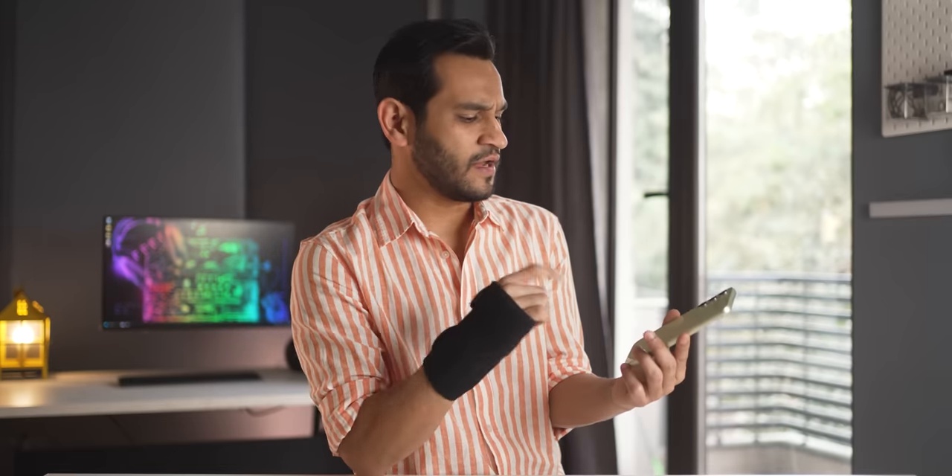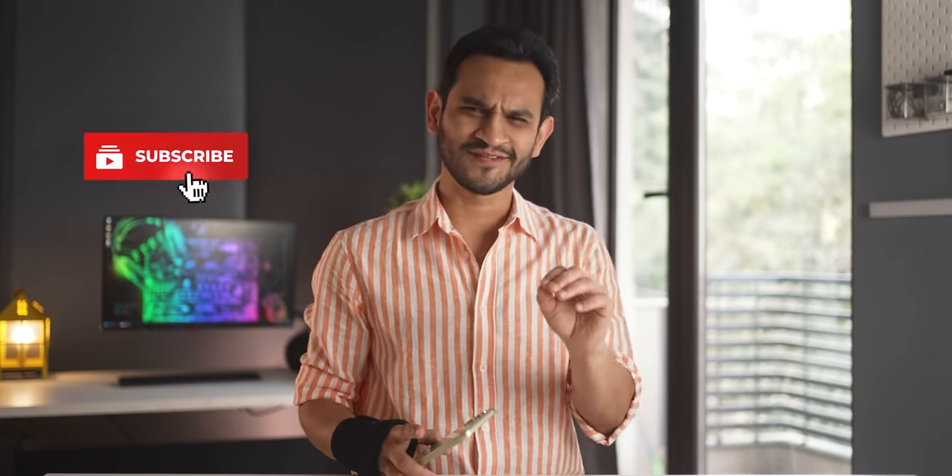That's pretty much it about the Galaxy A54. If you have any questions, I'll be hanging onto this phone for a few days, so ask them in the comments section and I'll do my best to respond. I hope you really enjoyed watching the video — if you did, make sure you hit that like button, subscribe to the channel, and hit that bell notification icon.